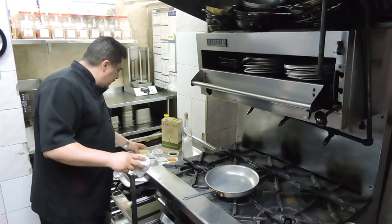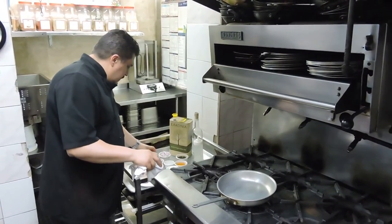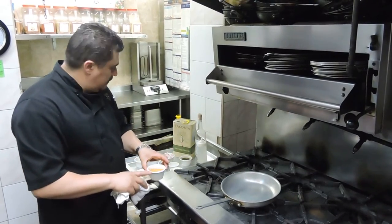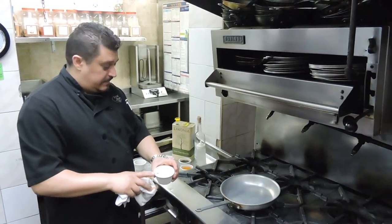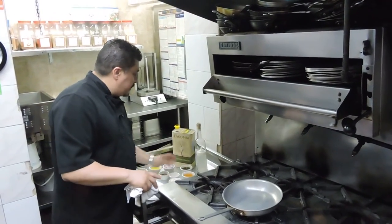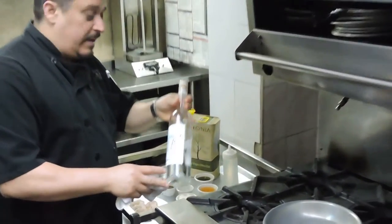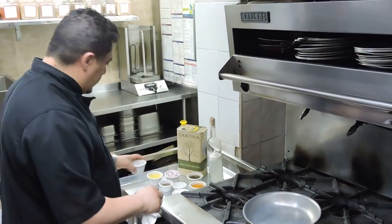We're also going to be using a little bit of chicken stock, a little bit of salt and pepper, white wine, feta cheese, and of course we're going to be using our ouzo to set it on fire or to flambe it. And then we're going to top it off with a little bit of parsley just for color.